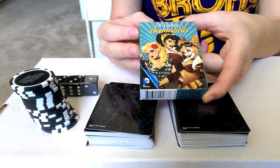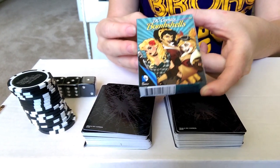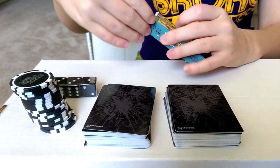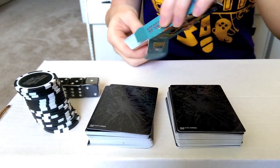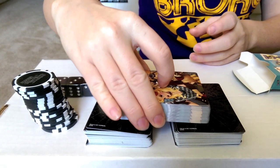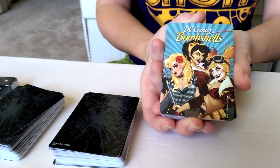Since the decks could accidentally get mixed up, we ended up picking up the DC Comics Bombshells deck as well, so we can play with one regular DC Villains deck and then the Bombshells. They are so awesome — I love the idea of the Bombshells. The comic currently is great, and just the designs on the characters are so cool.